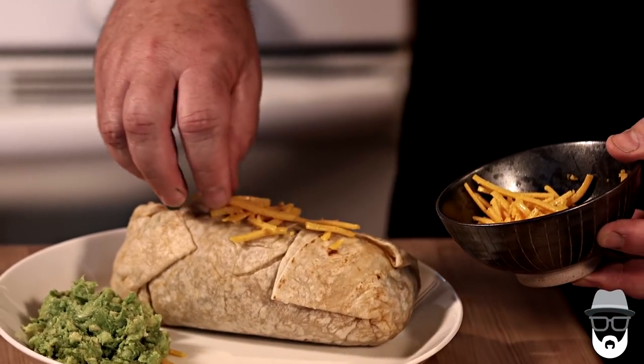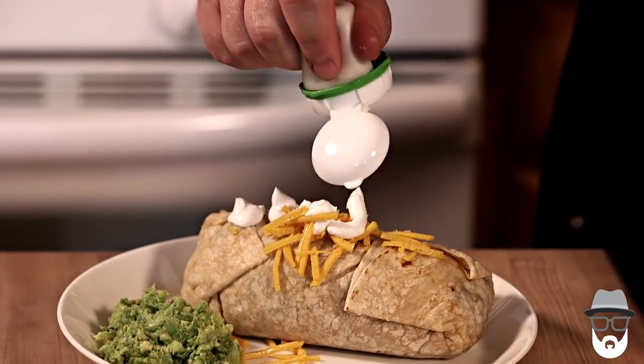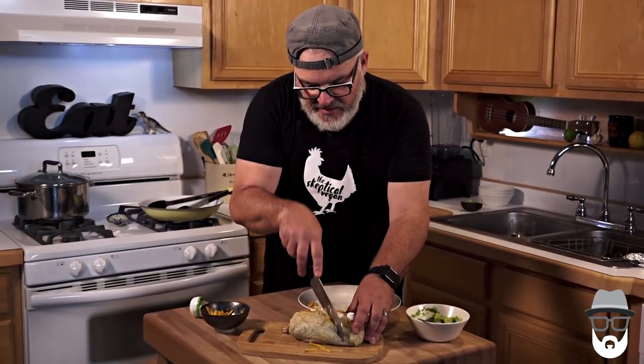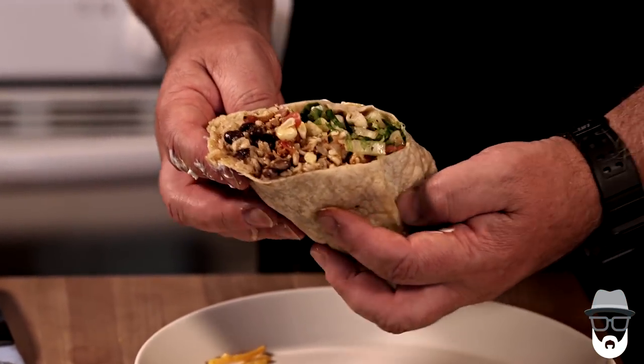Now we put the cheese on top of our burrito, and we could put this whole thing under the broiler if we want to help melt the cheese. Then we have vegan sour cream — in this case it's Tofutti. We'll take a look at this burrito because it has the sofritas in it, which is Chipotle's vegan protein. It's really good — it's almost like a ground beef. It's nice to have when you're on the road trying to eat something as a grab and go. It's just stuffed with rice and beans and lettuce, and now we've got some cheese and some sour cream on it.